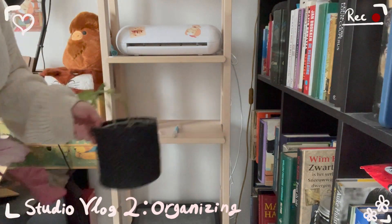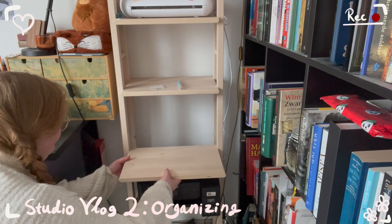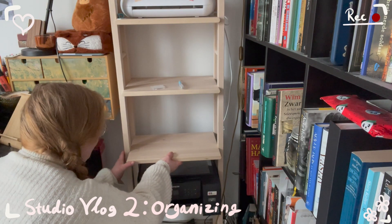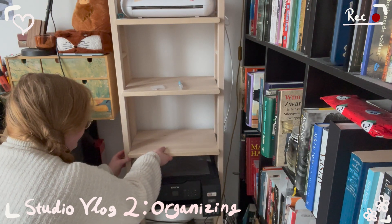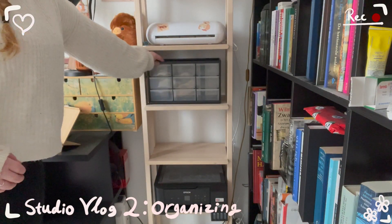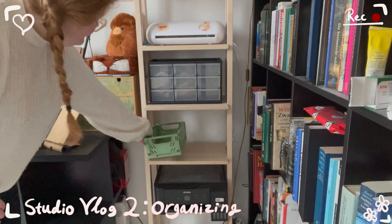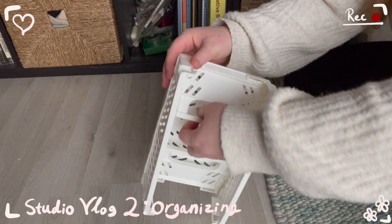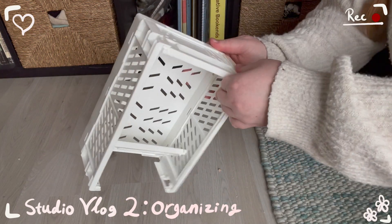You will get a new home, probably on the dinner table. I have this customizable wooden rack, and I just added a new plank to make sure I have more storage space. Before we get to the actual organizing, let's enjoy some ASMR crate clicking noises.